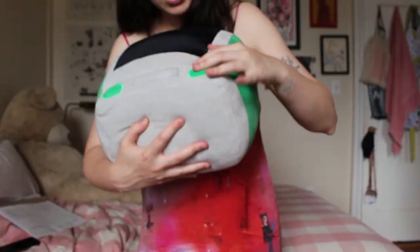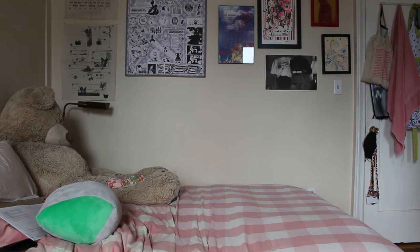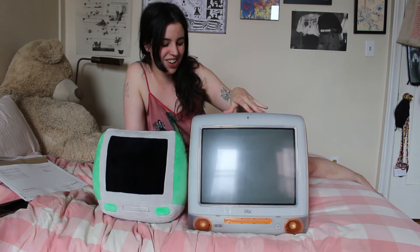It really looks like an old school iMac. I actually have an old iMac in my room right now, so maybe we can do a comparison shot so you can see what I'm talking about. One second — it's very heavy.